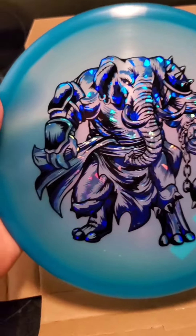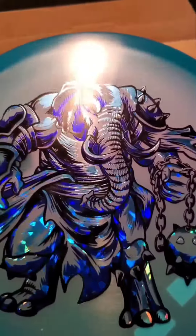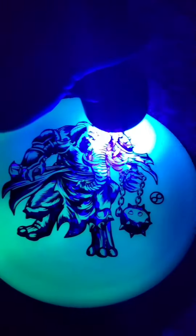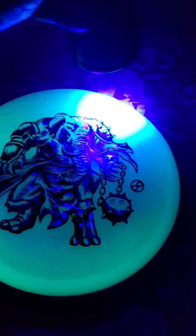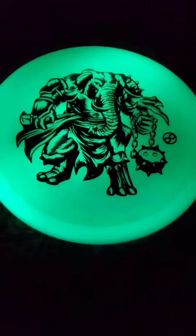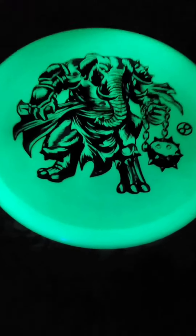I don't even want to throw this, it looks so cool. I think these are glow — if I'm not mistaken. Yes, it is a glow disc. How cool. Hit it with the good old UV light. That is awesome.